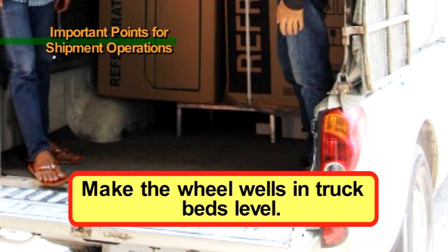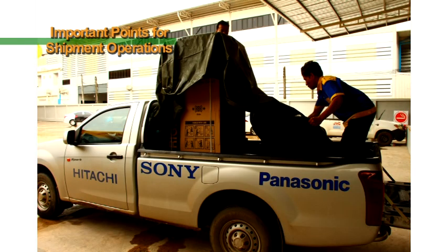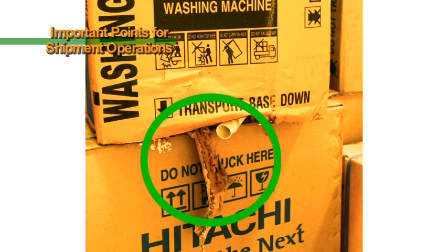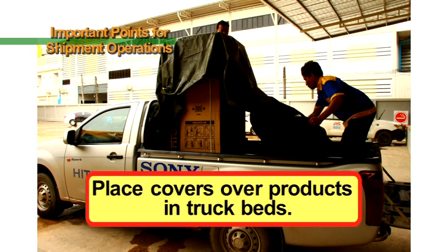The warping of boxes affects the handling of the products. When placing products onto the bed of a truck with no canopy, place a cover over the products. If there is no cover, the products will become wet in rain and the boxes will become damaged. Further, as there is also a risk of the products breaking, be sure to use a cover when placing products onto the bed of a truck with no canopy.